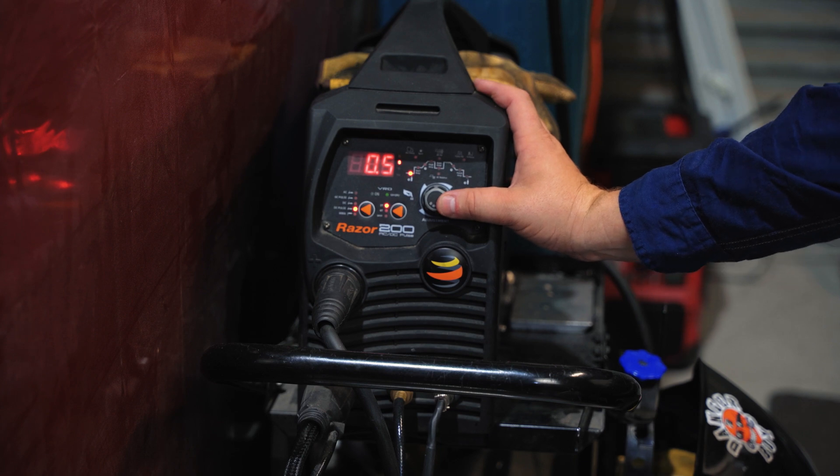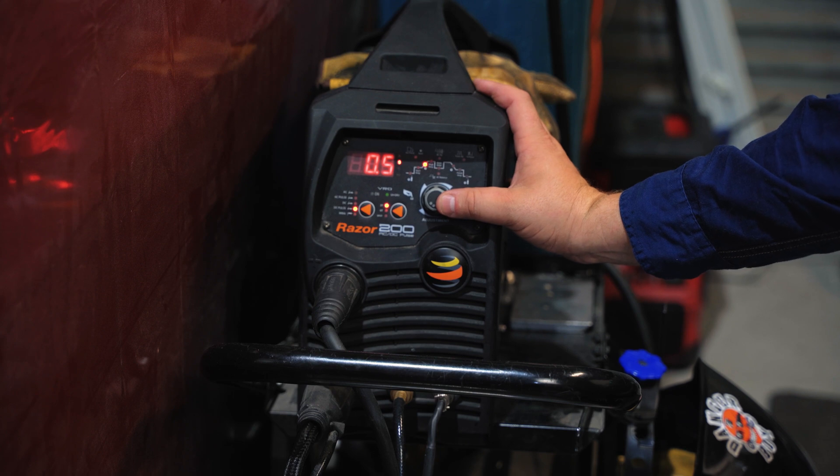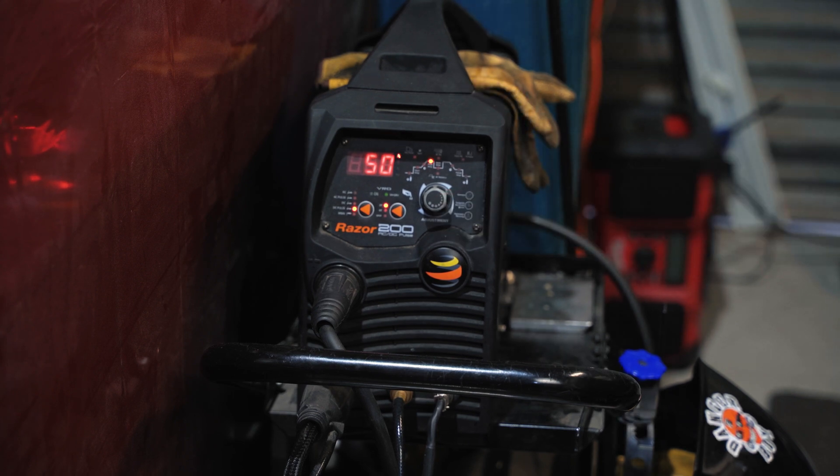Our pre-flow is at 0.5 of a second, and our starting amp is actually at 30, and it ramps up at half a second to get to 50. Those are just some of the settings. Our gas flow is at 13 litres a minute as well.